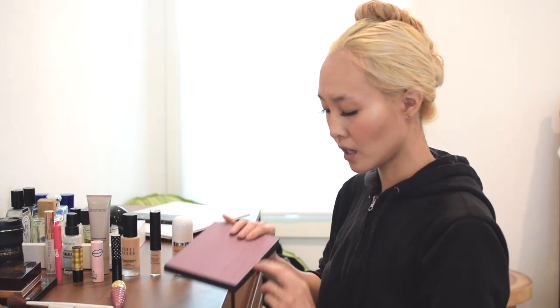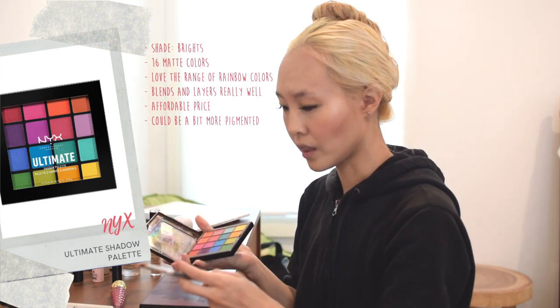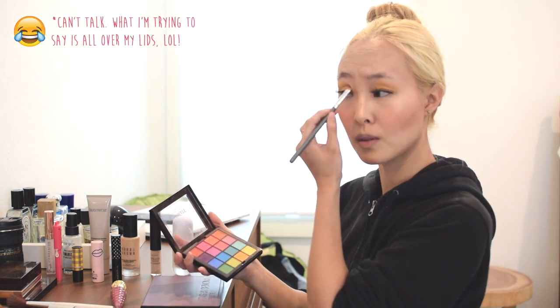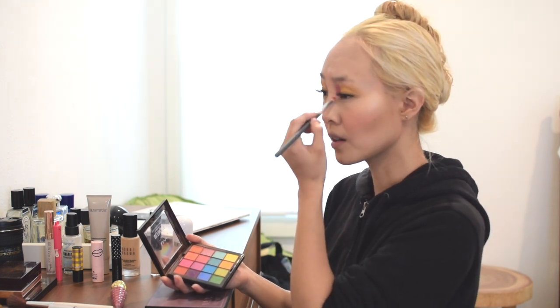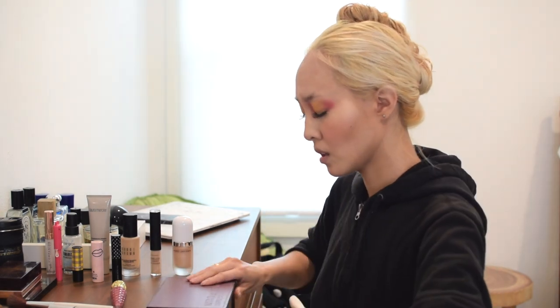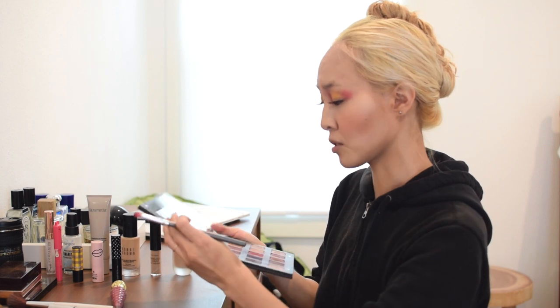The two eyeshadow palettes I'm using today are Natasha Denona's Lila palette and NYX's Ultimate Shadow Palette. I start with a brush and use the yellow across the whole lid area, mainly the center. Then with a more rounded brush I use a pink color going in the middle right on the sides of my nose. I blend it out on the edges, then go to the Lila palette and use the hot pink color called Magentic.